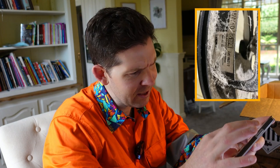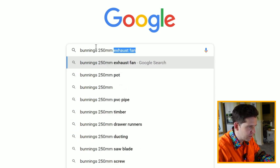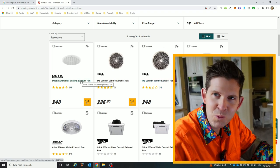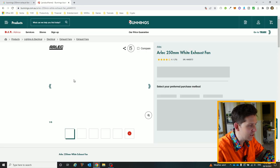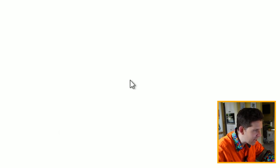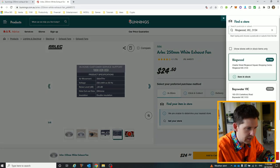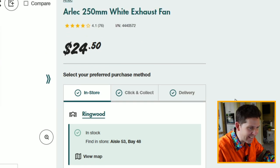Let's check if we can find a fan. I'll bring up the nameplate sticker — it says HDM cat, but let's just type in 'Bunnings 250 millimeter exhaust fan.' The reason I do this is because hardware store websites usually tell you whether items are in stock. We've got a few options here — the Alec looks pretty sweet, it plugs in, has a motor, and the cutout is 290 millimeters — exactly what we have. Select store — we are in stock, baby! Let's do it.